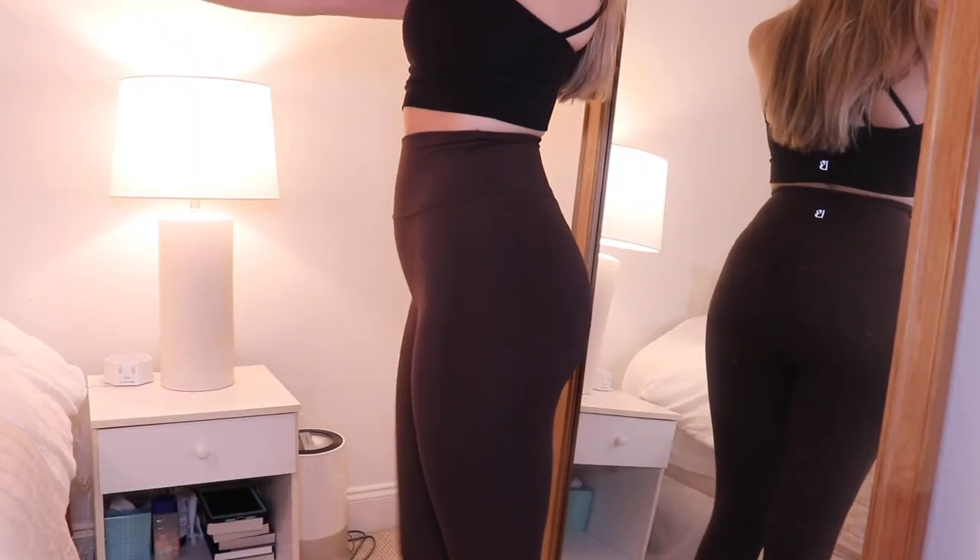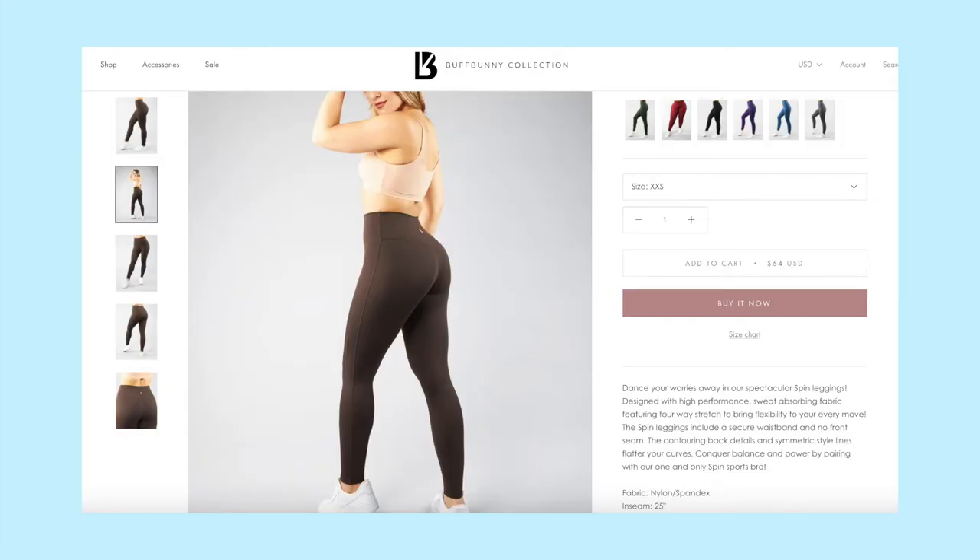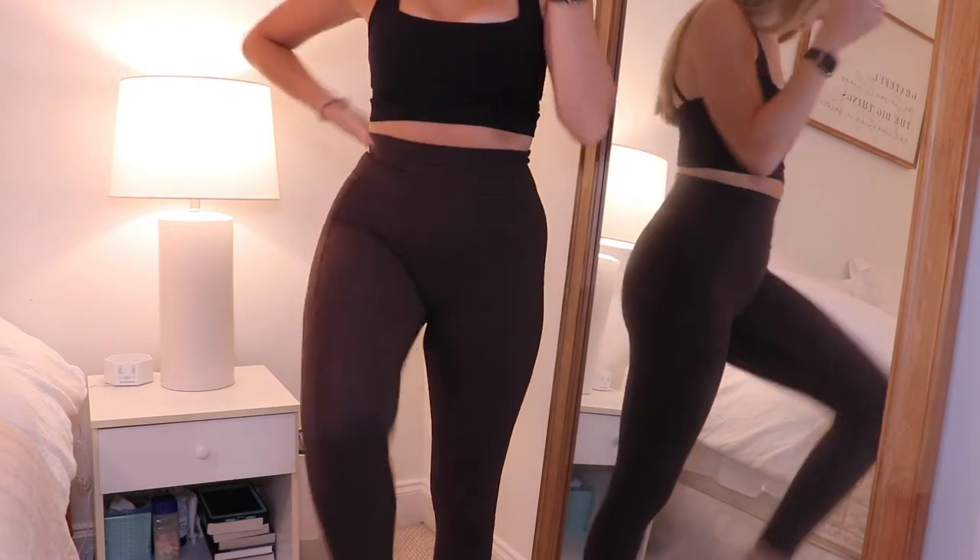The next leggings are the Spin Leggings in brown 'Journey' color — I'm shocked the site still has a bunch of sizes and colors available since I got these months ago during the retro launch. They were $64, size small, true to size. The fabric is nylon-spandex with a 25-inch inseam, so slightly shorter than the Legacy leggings, but still seven-eighths length hitting just above my ankle. This fabric is very different from the Nubre — it's a high-performance fabric, cool to the touch and sweat-wicking. If between sizes, I'd size down.